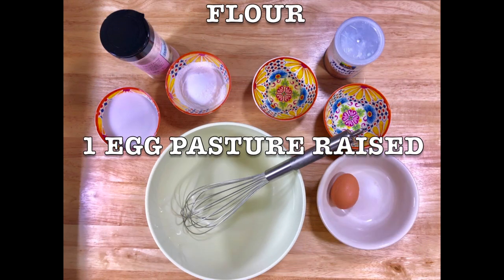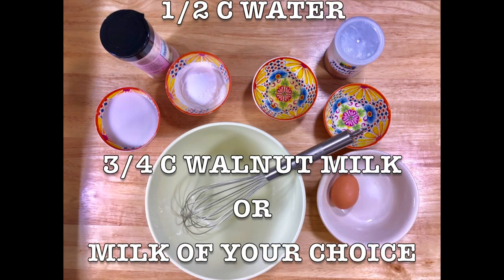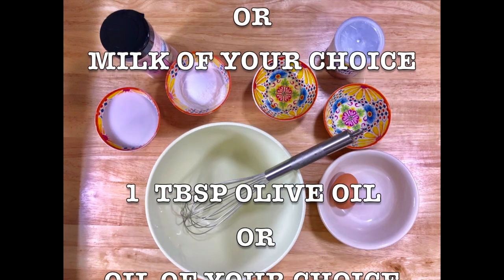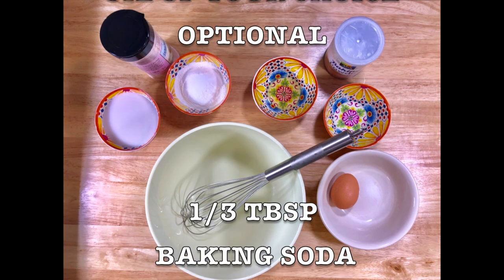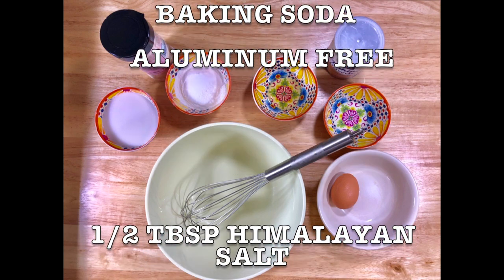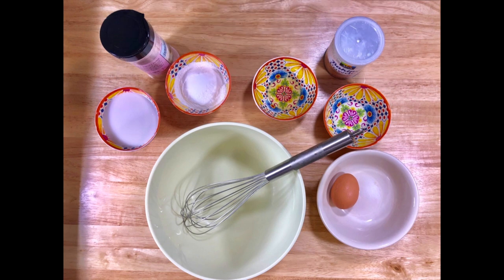Ingredients: one egg, half cup of water, three quarters of walnut milk or milk of your choice, one tablespoon olive oil or oil of your choice — it's optional, you can use a non-stick pan. One-third of a tablespoon of baking soda, aluminum-free, and half tablespoon Himalayan salt.